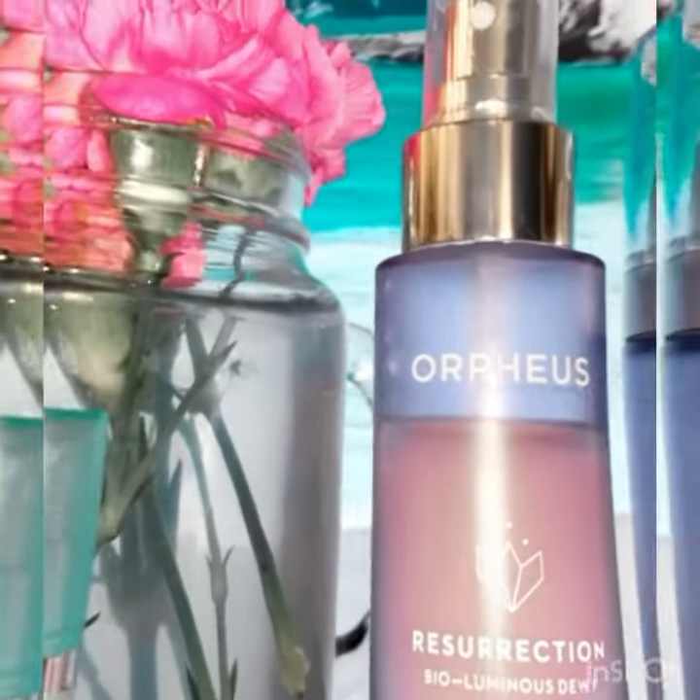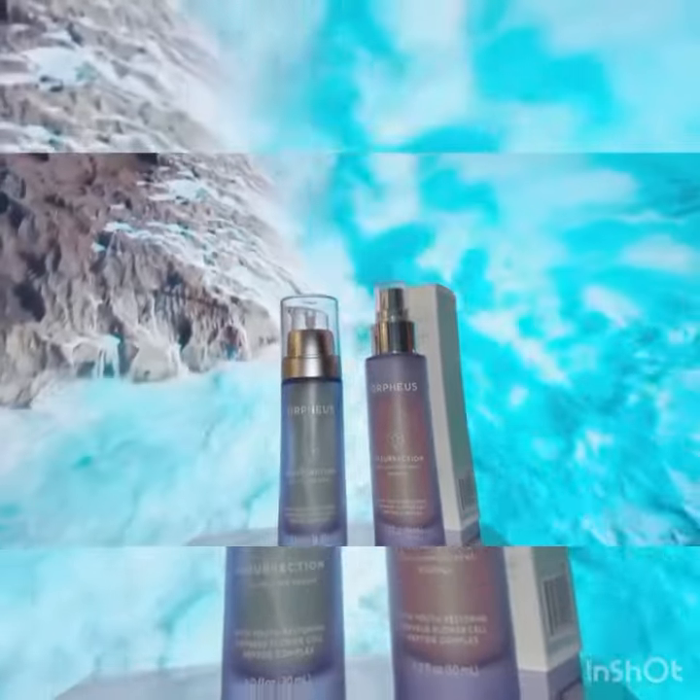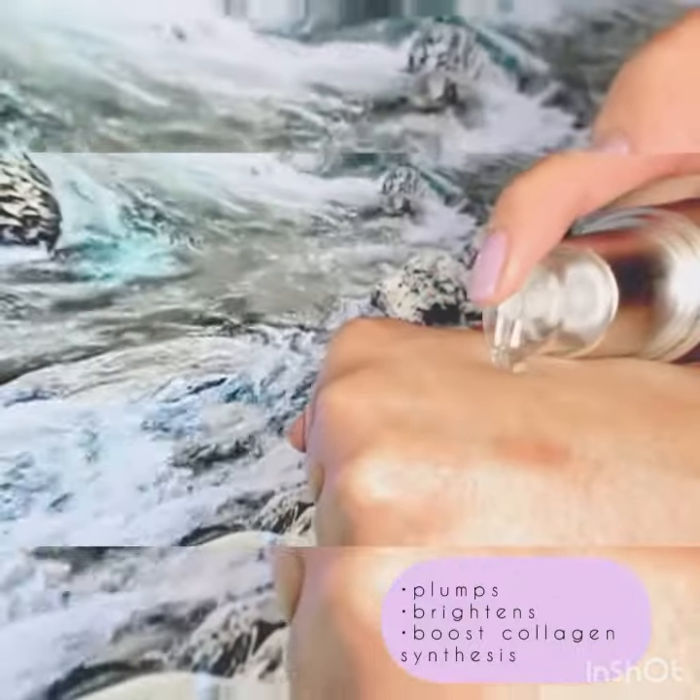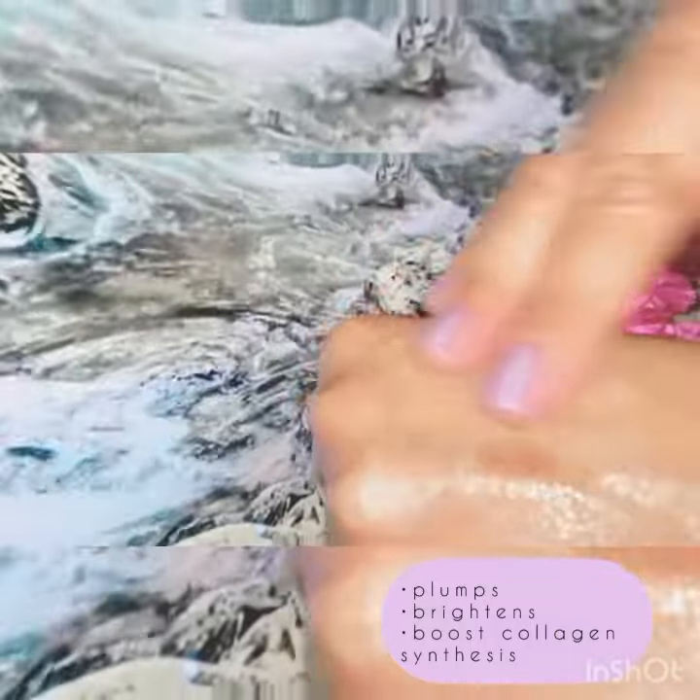I was super excited because this is a new brand. It is vegan, it's gluten free, no animal testing. Even the little cardboard box that these products come in is biodegradable.